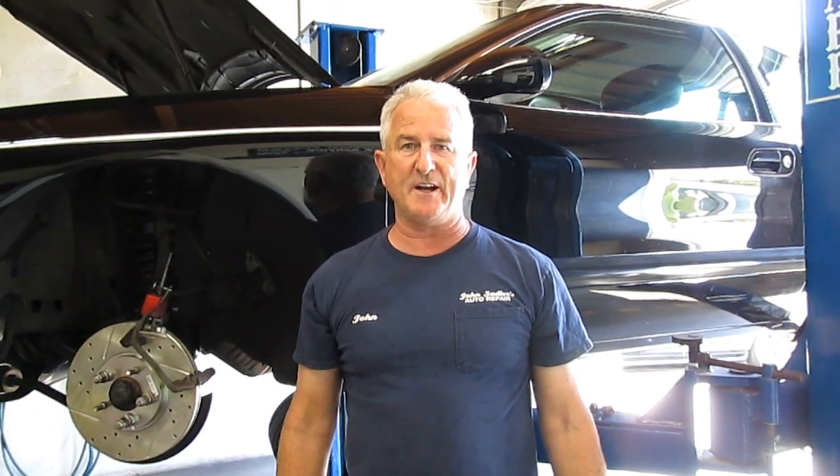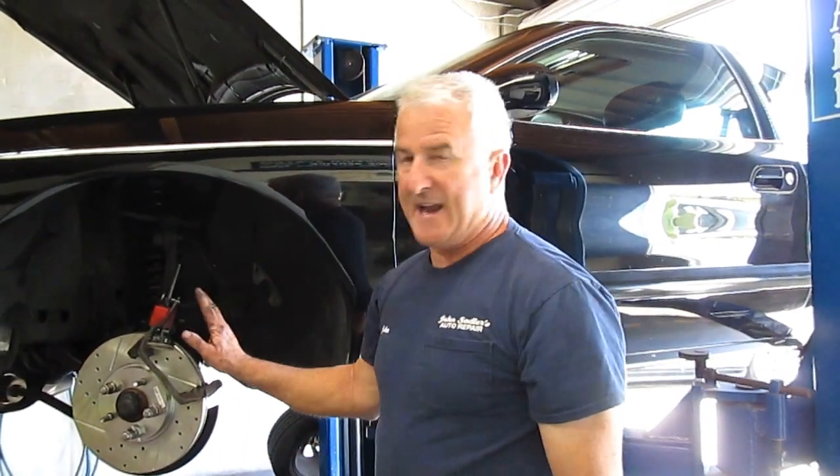Hi everyone, we're here at John Satter's Auto Repair doing a front brake job on a 1998 Lincoln Mark 8, putting on 5-inch drilled rotors and brake pads. I put in new rotors and put a dial indicator on the rotor, and I had three thousandths of an inch runout — maybe three and a half thousandths.